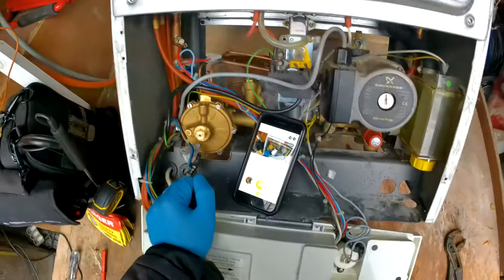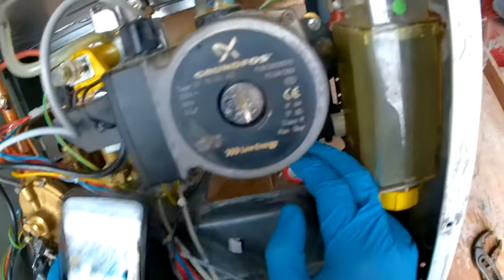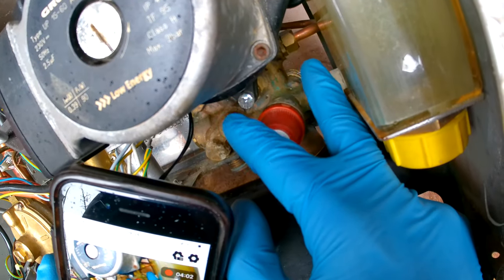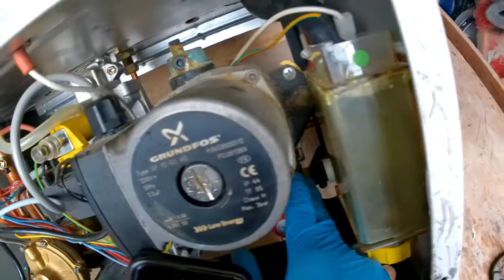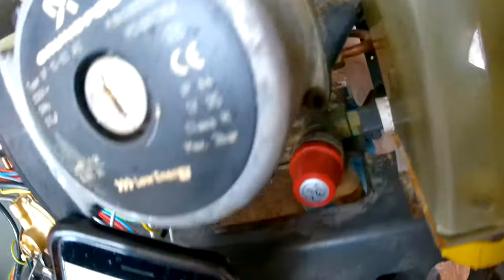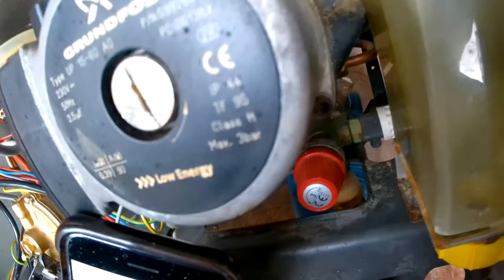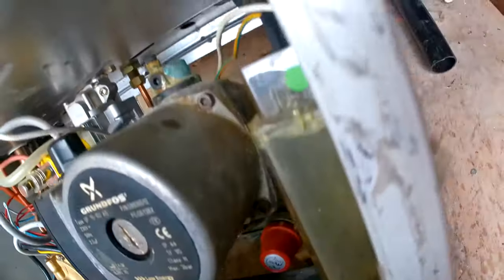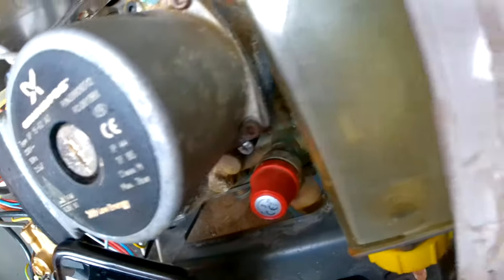The way I do it is I undo that clip — not sure if you can see it — that goes into the back of this right-hand side block. These do have a tendency to just pop off, so try to take it off without losing it.